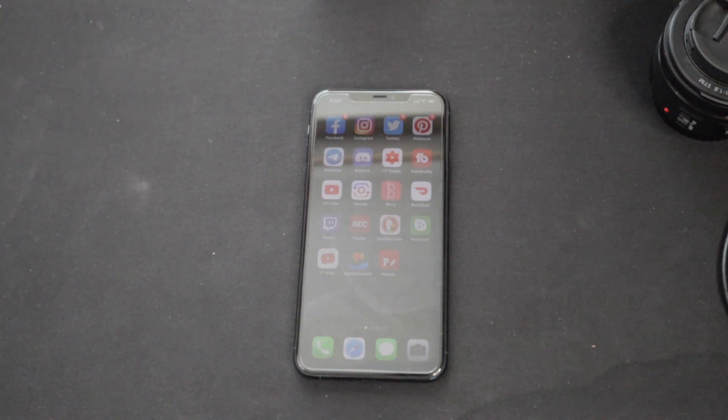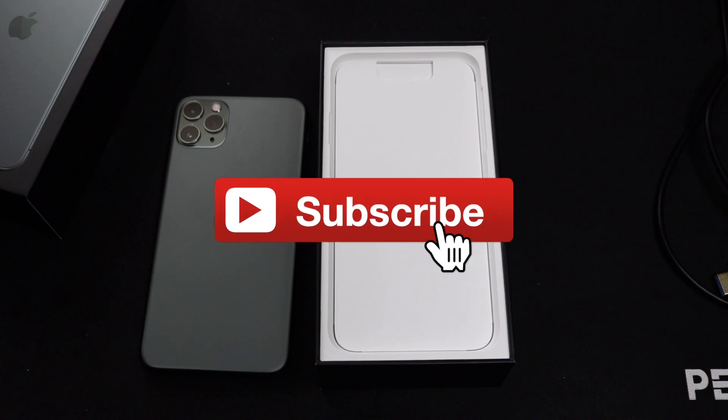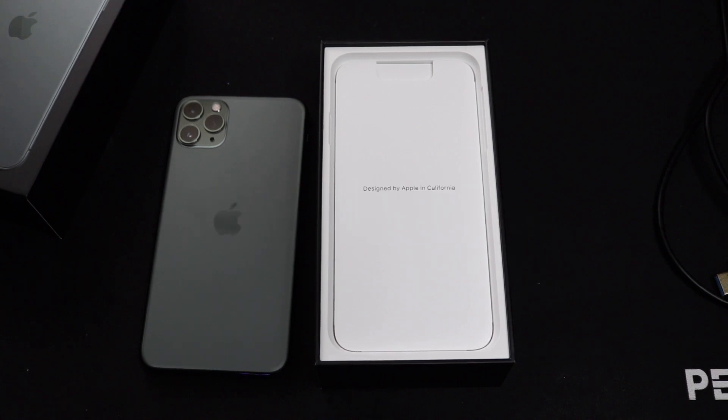I plan on putting the iPhone through its paces to see if the iPhone 11 Pro Max can truly call itself a Pro. If you liked this video, please subscribe to my channel and comment down below. Don't forget to give this video a thumbs up, and until next time, I'll catch you in my next video.